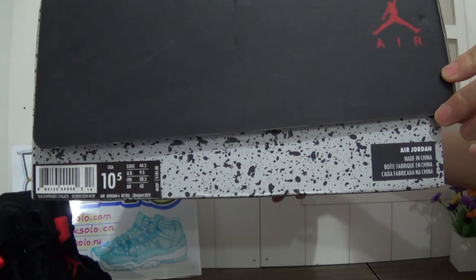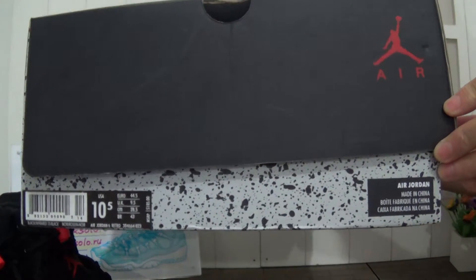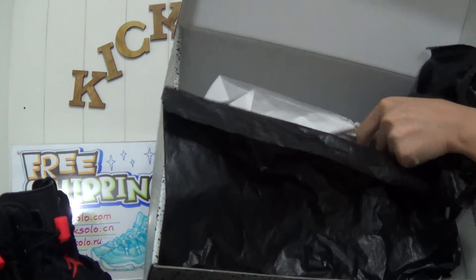Size 10.5. Also other information about these shoes. Open inside — they have white paper with white paper wrapping.